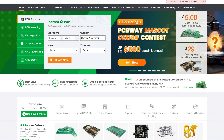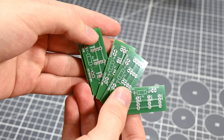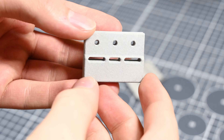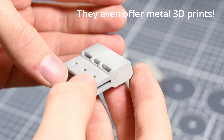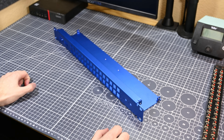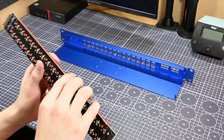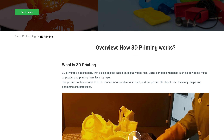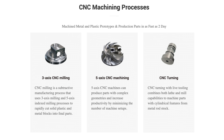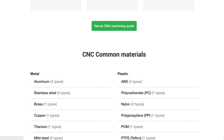PCBWay is a company that offers all kinds of custom manufacturing services that can be helpful when fixing things. Need a small PCB to replace one that's busted? Check out their custom PCB manufacturing services. Got a broken plastic part? Sketch up a 3D model and send it off to PCBWay to have it 3D printed in all sorts of different materials. They also offer sheet metal production and CNC machining services. Check them out at my referral link in the video description, and thank you to PCBWay for sponsoring this video.